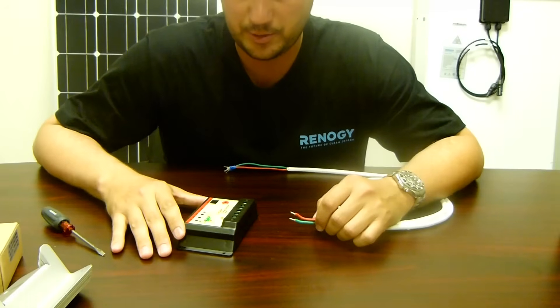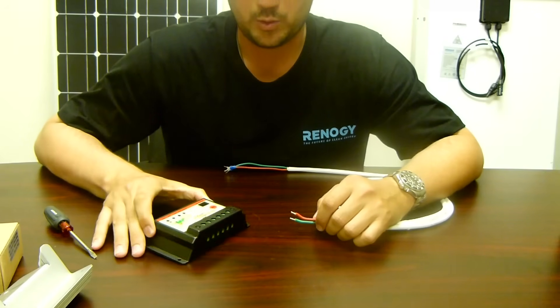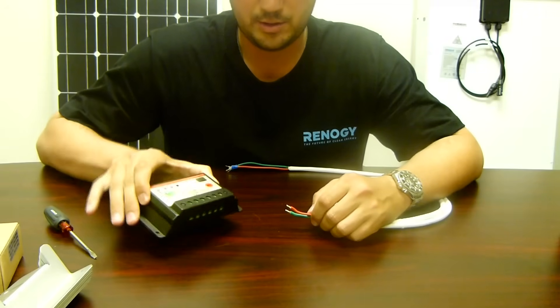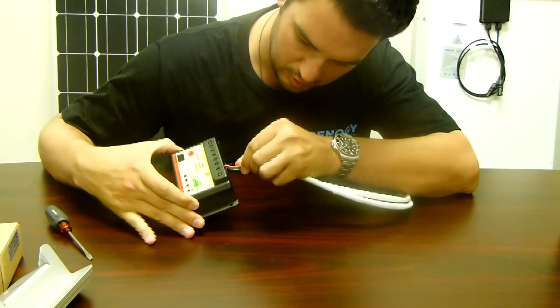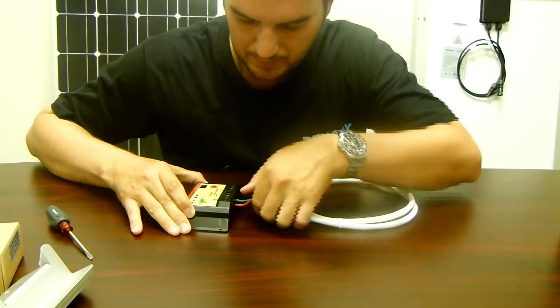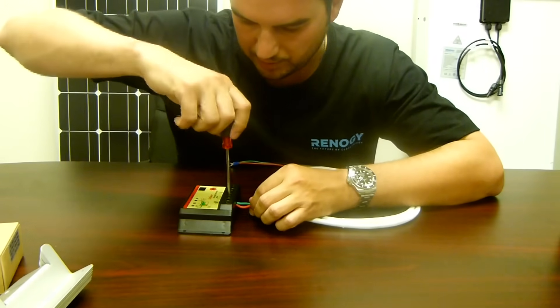The first thing we're going to be working with on our kit is the charge controller. We're going to take the tray cable and attach it to the charge controller on the battery terminal. The red wire goes into the positive and the green wire goes into the negative. Then we screw them down.